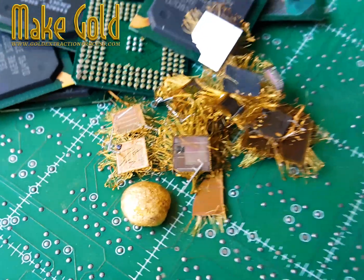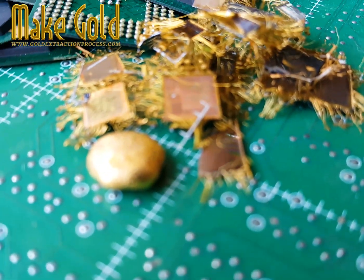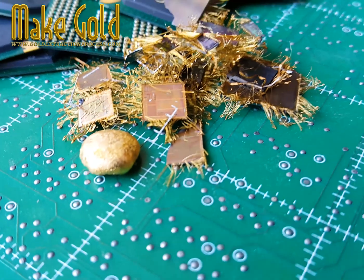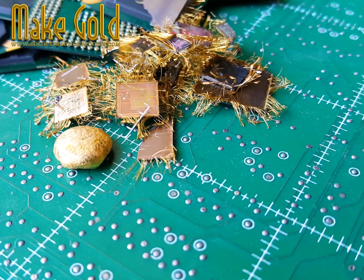However, due to high costs, manufacturers sometimes replace gold with copper or silver. Recovering gold from IC chips is a common practice in e-waste recycling, where the chips are processed to extract and refine the gold.